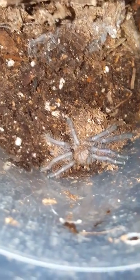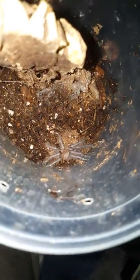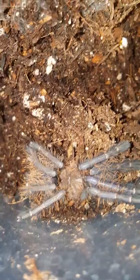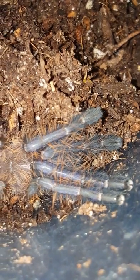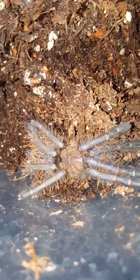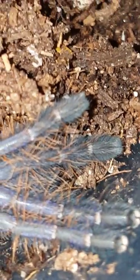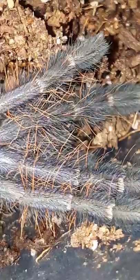Pretty cool - just a quick short video, an update on my Singapore Blue. Nice colors - check out the hairy legs. Those purples, those purple highlights, those light blues, those orange hairs - really nice coloration.